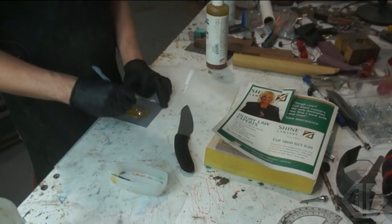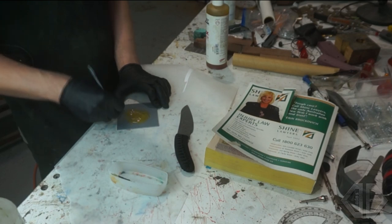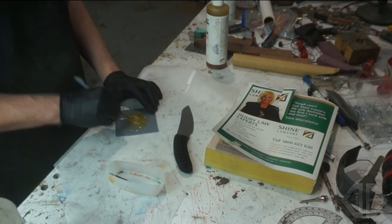I'm going to start mixing this stuff up. The trick with epoxy is you want to mix it for about two minutes until you're 100% sure it's mixed, and then you want to mix it for another two minutes — so you're 110% sure it's all done properly and you don't have any weird spots, especially for a handle like this.